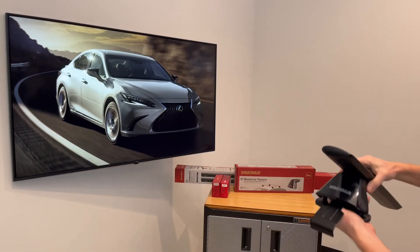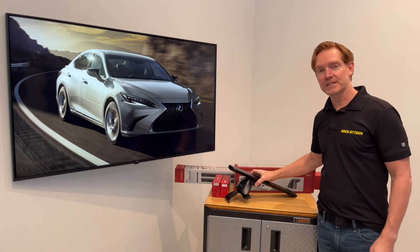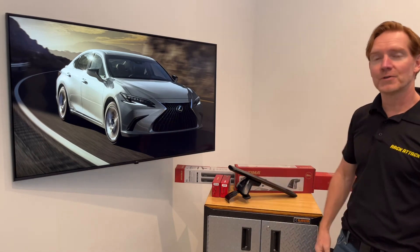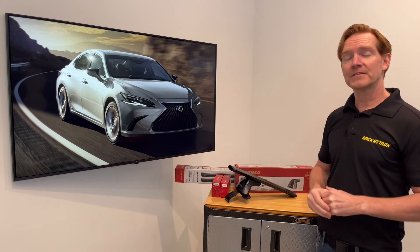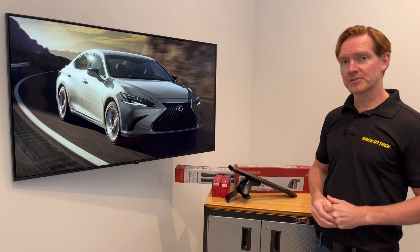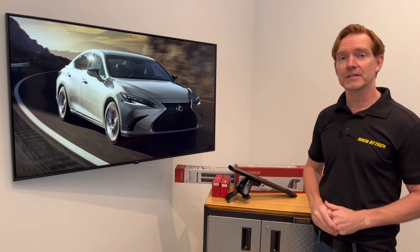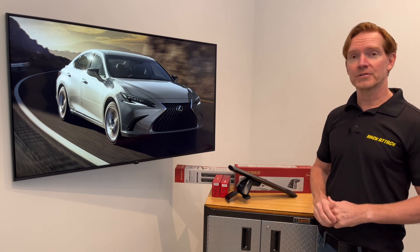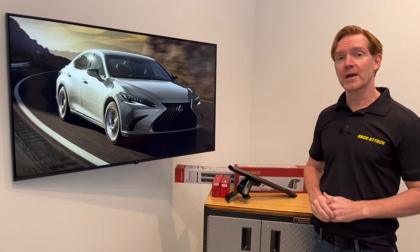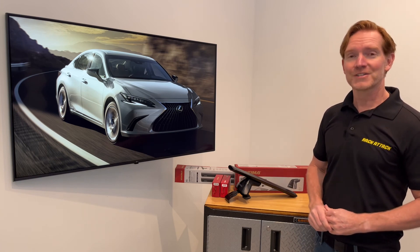Those are all the main features of the Yakima Baseline Jetstream roof rack system. This product and the full line of Yakima products are available at rackattack.com. Please see the link in the video description for all your buying options. If you have any questions or comments about this particular system, feel free to leave those in the comments section below and consider subscribing to our YouTube channel. We have over 2,000 rack related videos and we upload new videos weekly. That's all for this one — thanks for watching.